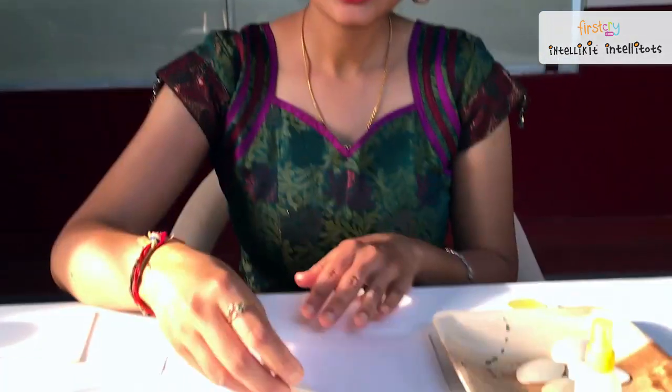We will be using a small white paper and then we will be getting our wooden spoon where you will be cutting only the head. Parents, please be advised that you cut only the head of the spoon — we don't require the bottom. We will be having five petals of this and then some glue to stick on the paper. Now we shall go ahead and see how we are going to do the activity.